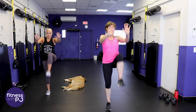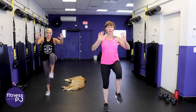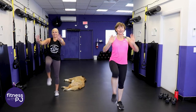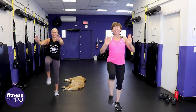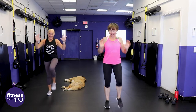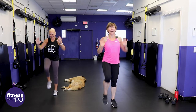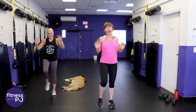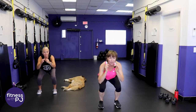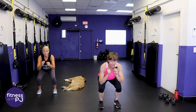Kind of a different warm-up. If you're not new to the channel you're like, PJ you've never done this before - no I haven't, I just thought of it. Jan told me she's not very coordinated so I just needed a little entertainment. Feet hip width apart, let's drop down into a squat, knees tracking with the toes, drive up off the heels.